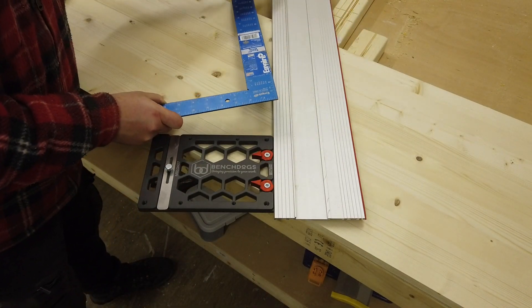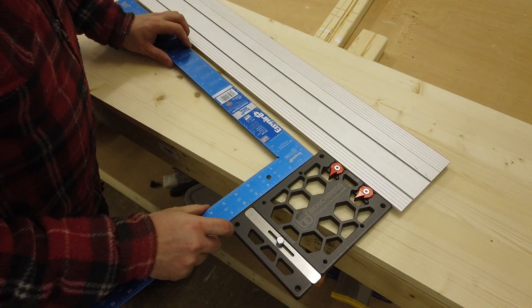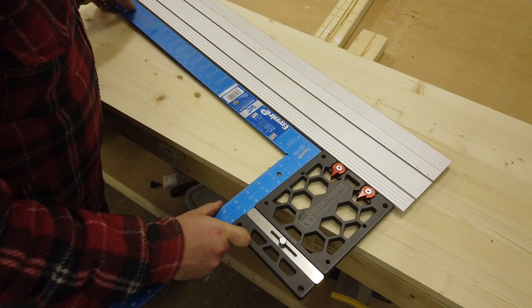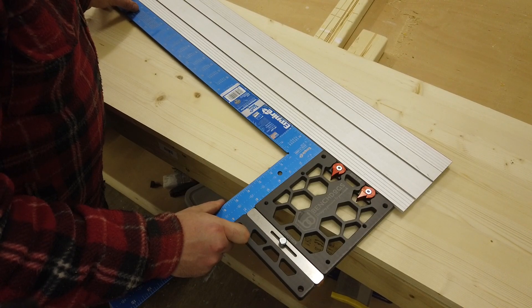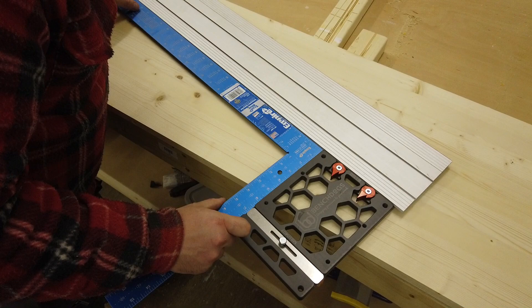Really impressive — it just sits there nicely like that. Let's grab our square and have a little check. According to this square, it is absolutely perfect.